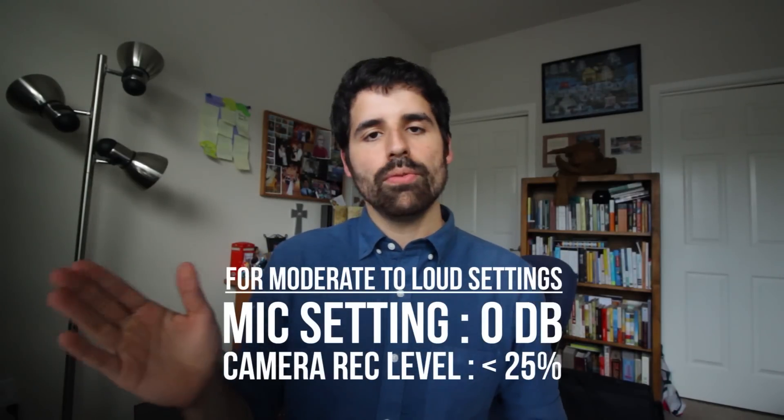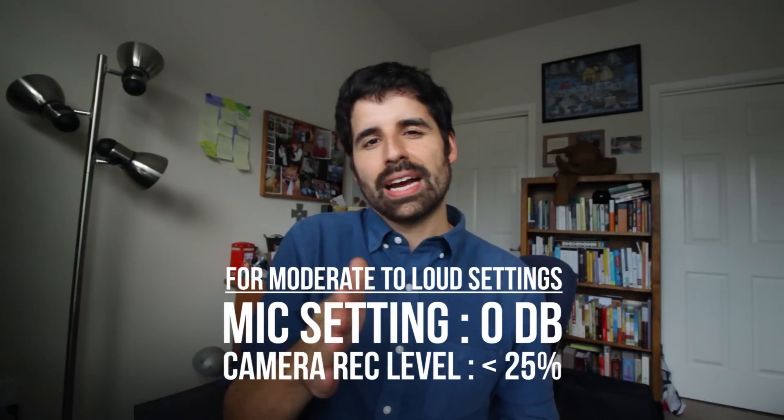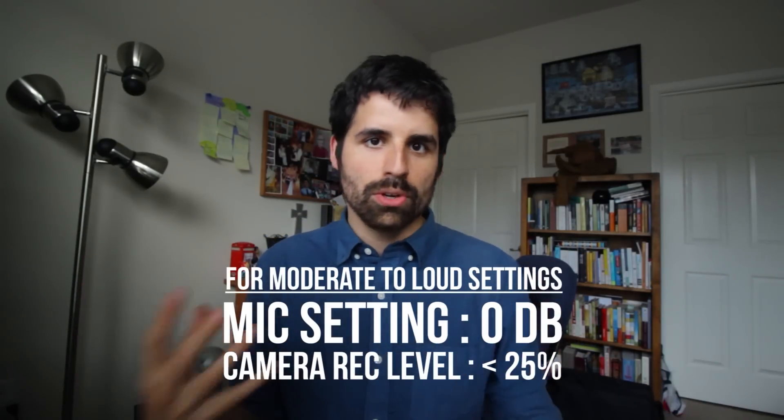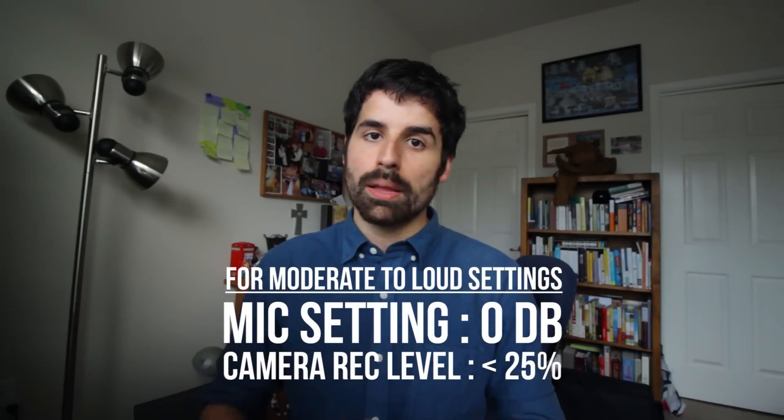I kept these settings for a long time whether I was by myself or out in public, but when going out in public with the plus 20 dB and one notch over on the camera, the audio would just be too loud and start sounding distorted — then I had to clean it up in post-production. So what I started doing in moderately loud or loud environments is putting the microphone at zero dB and moving the notch up to about 25%. In a really loud environment I'd pull it back a little bit, because there's so much other sound that you won't hear the background hiss, and that's been working out better with much less clipping.